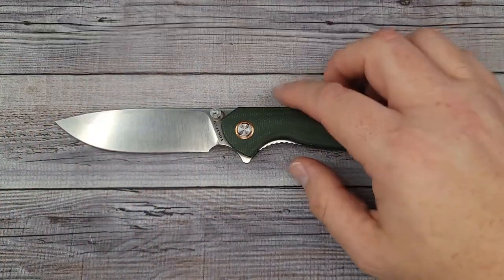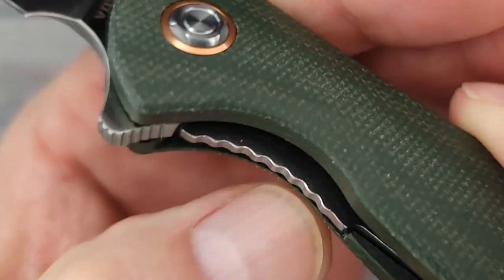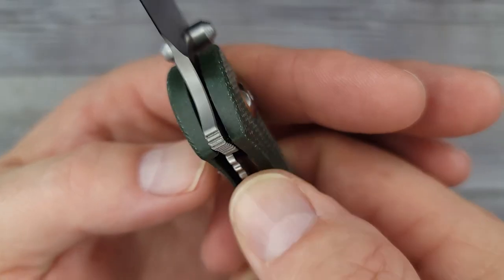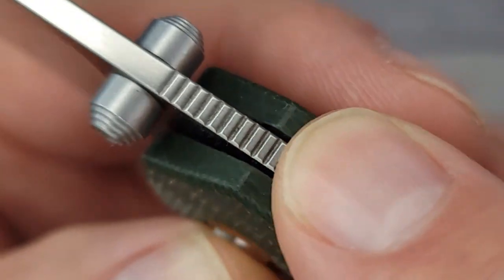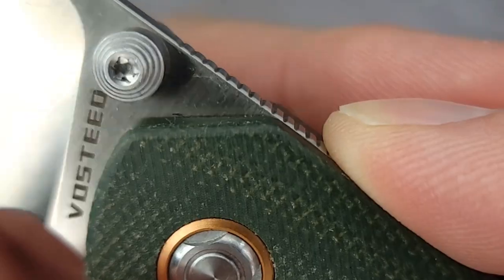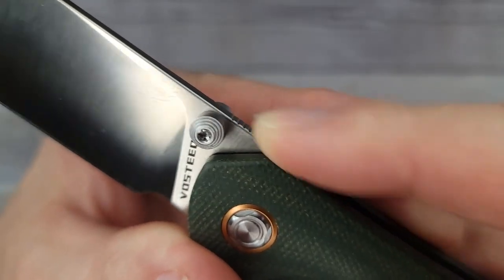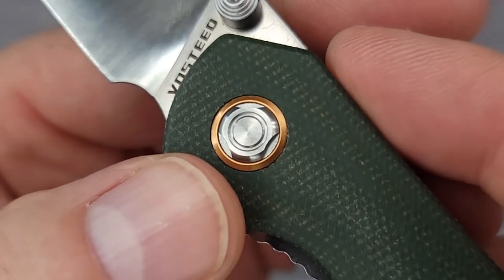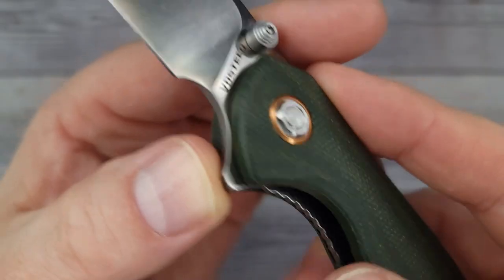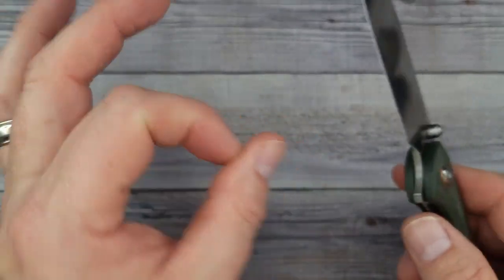Don't forget to hit the subscribe button because I'll keep you updated on new knife releases. So it does have some jimping on the lock bar — it's not aggressive. There is some jimping up top here as well, but it's not very deep, not aggressive — my fingers kind of run over it. We'll see how that works in a second. The pivot looks more coppery to me than brass, but the jimping on this flipper is so good.